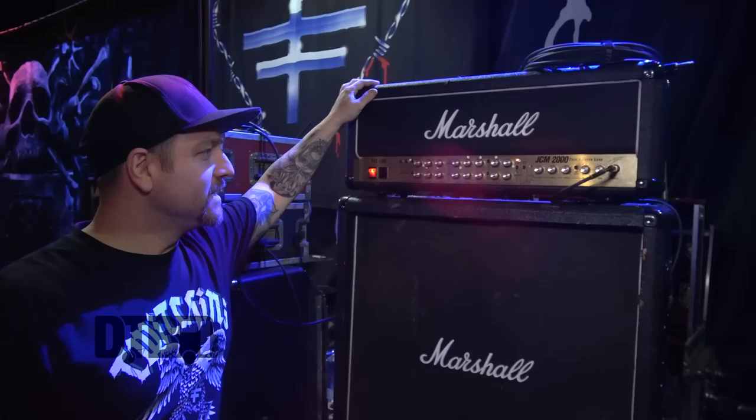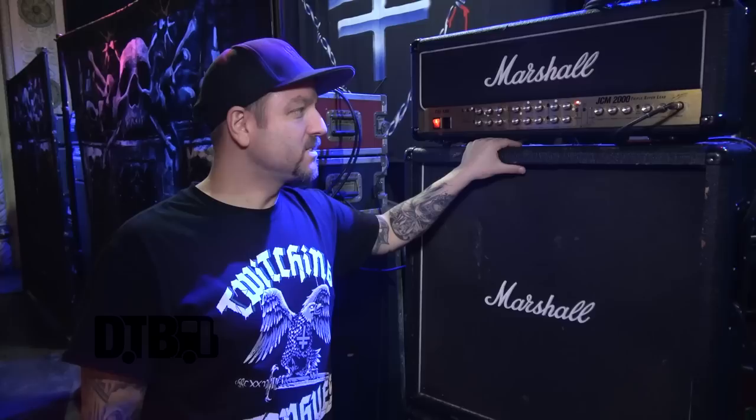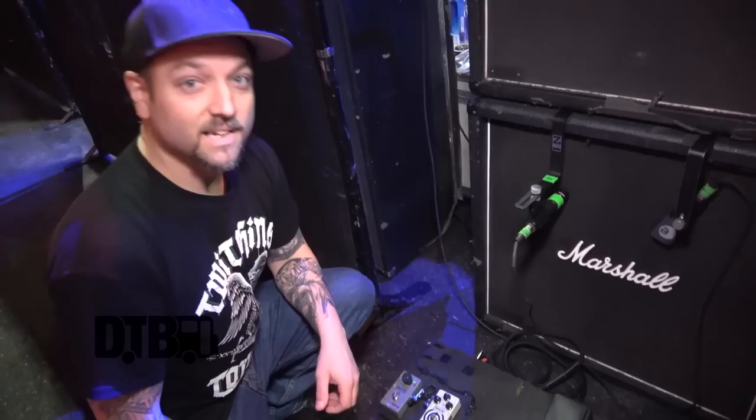Wayne Lazenak from Hatebreed here, gonna show you some of my stuff. Got the Marshall TSL 100 hundred-watt head, two cabinets — 1960B — all stock, nothing modified, gain close to ten. Been playing Marshall on and off for a long time, but pretty much the past 10 years at least. We got the TSL 100, JCM 2000, 1960B cabs — that's it, nothing modified, all stock.